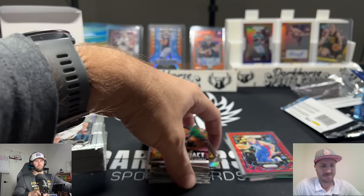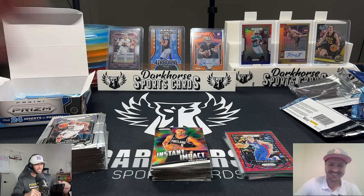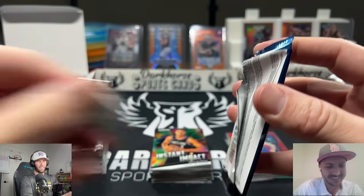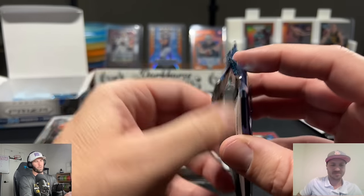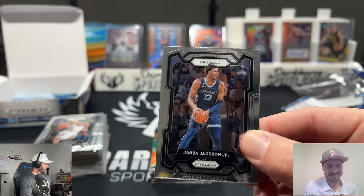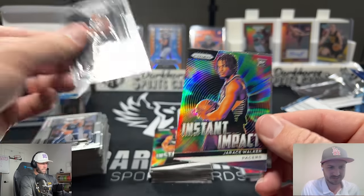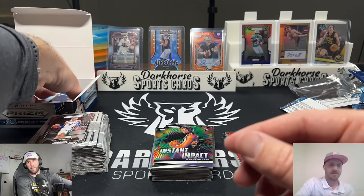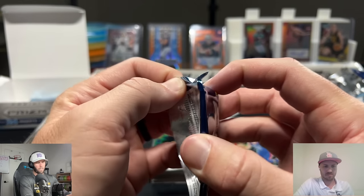Speaking of which — Kawhi, Paul George. That's Spurs colors but it's not a Spur. Into the basket — they say respect the rookies. That's a tough trick shot. On our Whatnot streams, every time Kelsey pulls a bummer card she shoots it, and if she makes it it's a big giveaway. It's a fun part of the streams we do over there.